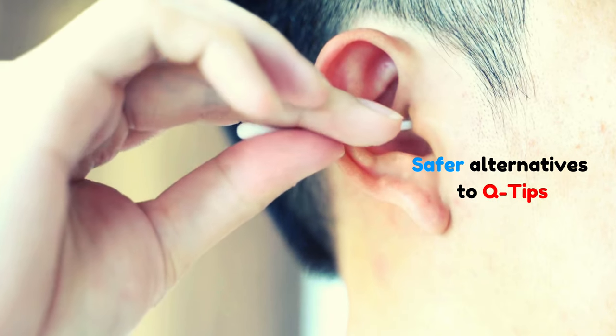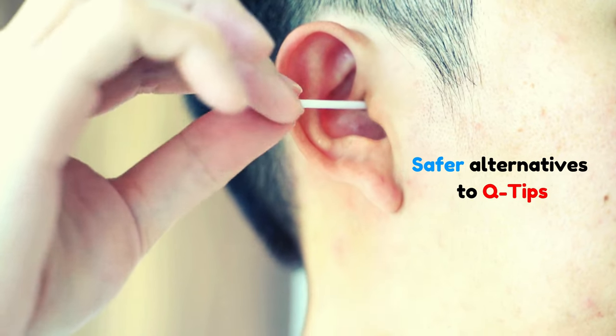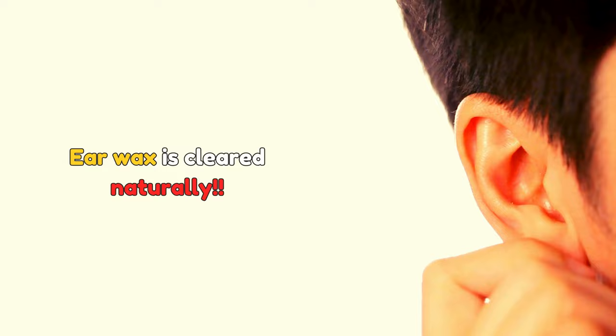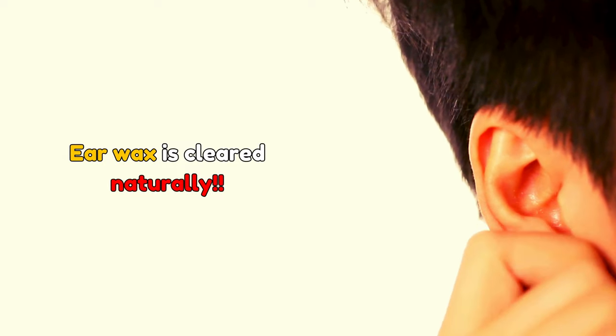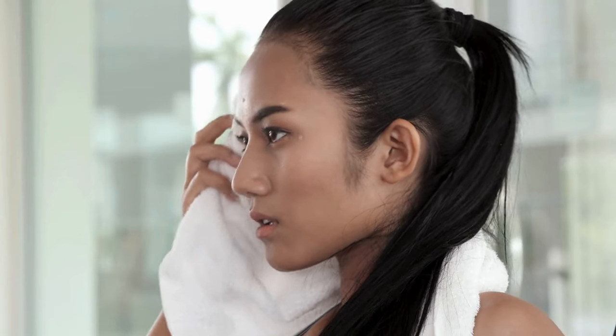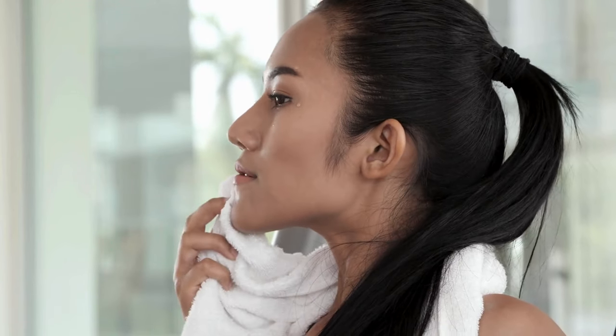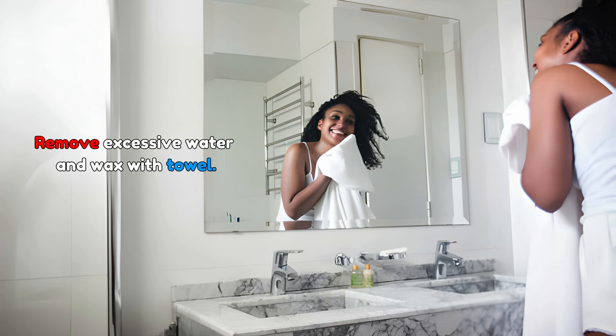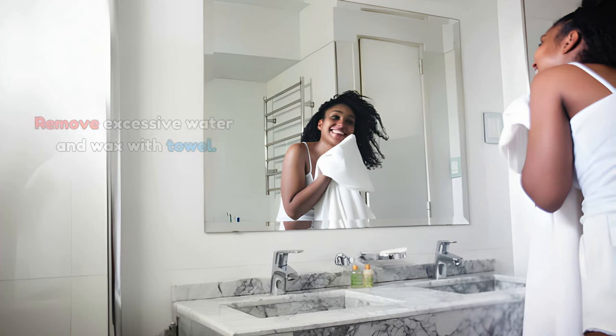What are the safer alternatives to ear cleaning? The simplest approach is often the best. Earwax usually gets cleared naturally through jaw movements like chewing and talking. The best way to clean your ears is to use soap and water while showering or washing your hair. After cleaning the outside of your ear, use a towel on your finger to mop out the water and any wax on the outer part of the ear.